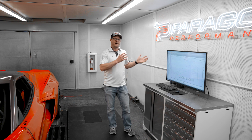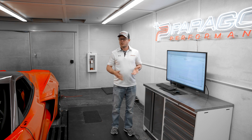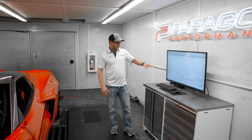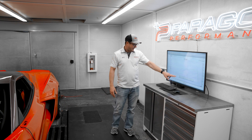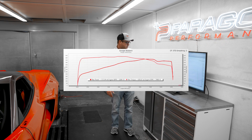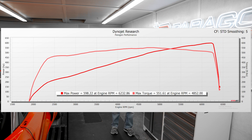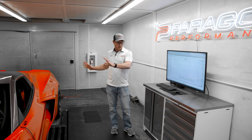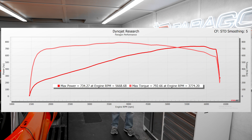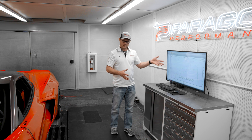The important thing is to look at the baseline and then look at the gains. So with all that said about correction factors, what does that mean for numbers on a car like this? Let's show you right now. In standard correction, this car in stock form was 573 horsepower and 630 torque. Tuned in two-wheel drive with a supercharger: 598 horsepower and 551 torque. Tuned in all-wheel drive, linked together with electric motors: 734 horsepower and 792 foot-pounds of torque. Now let's switch the dyno over to SAE and I'll show you guys how these numbers change.